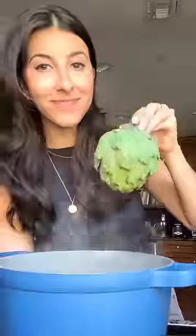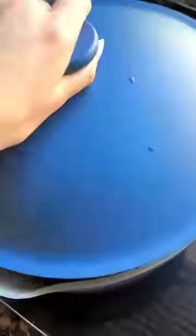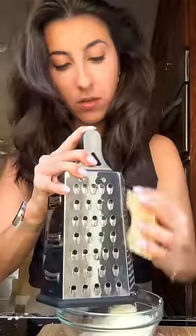So apparently not everyone grew up eating artichokes. In my family, we just boil them until cooked — here they are — and make a dip of garlic, butter, and lemon with cheese on the side.